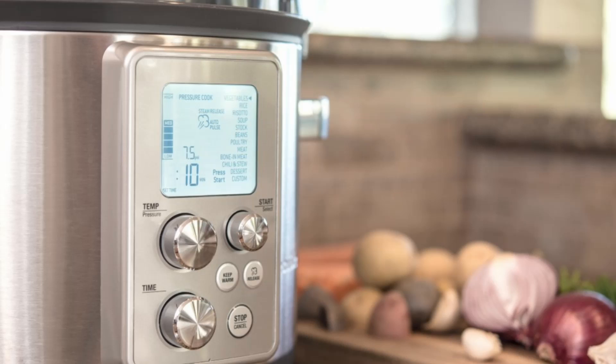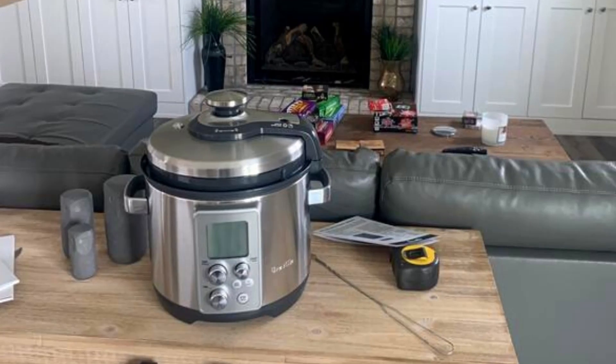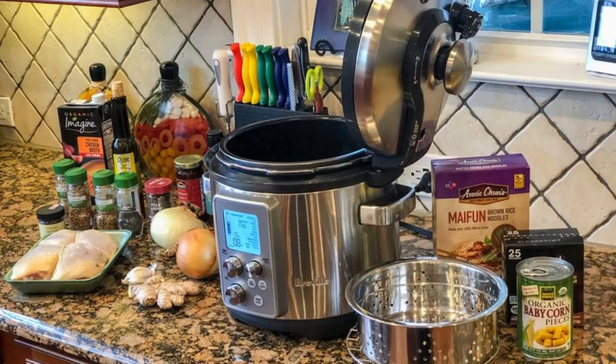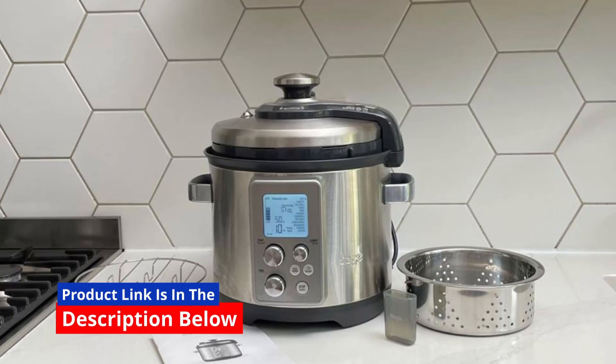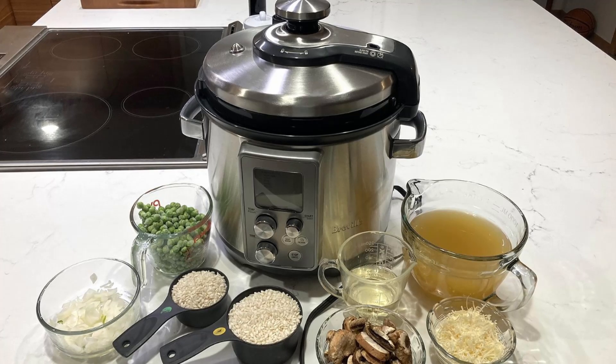Dual Cooking Capabilities: Pressure and Slow Cooking. The Fast Slow Pro is a culinary wizard, seamlessly transitioning between pressure and slow cooking modes. Whether you're craving the rich flavors of slow-cooked stews or the swift convenience of pressure cooking, this multicooker has got you covered. Say goodbye to the hassle of adjusting time, temperature, or pressure — the Fast Slow Pro does it all for you.